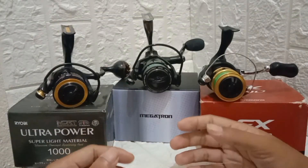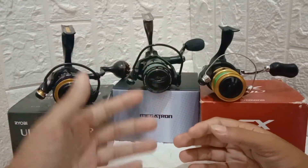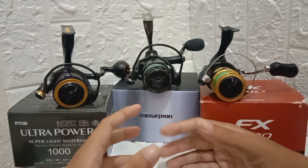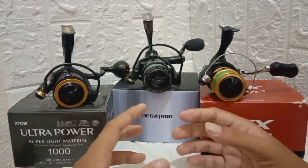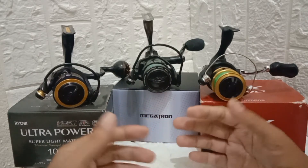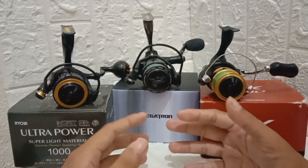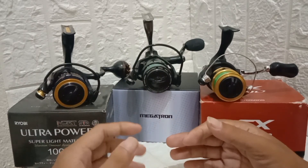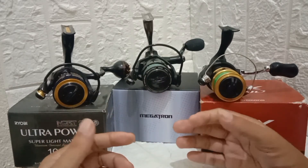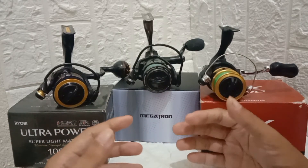Those are just good tips on how to choose the best spinning reel for you. It's important to choose the right spinning reel because if you buy low quality, it will break easily, causing line breakage and lost fish. So go through these top factors before you buy any spinning reel to be sure you make the right decision for you.